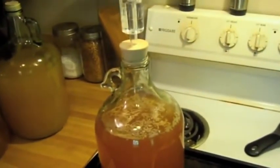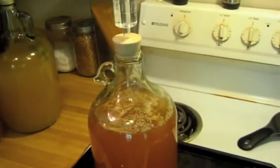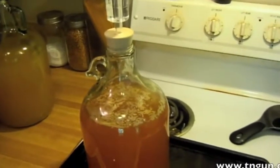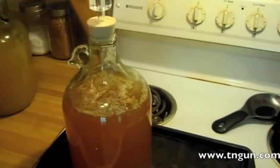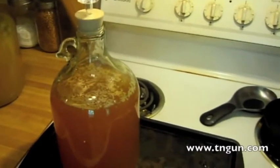I'm going to put it in a warm, dark place and come back in a couple of months, even though I shake it every now and again. This should start bubbling tomorrow, so I'll come back and let you see it bubbling.